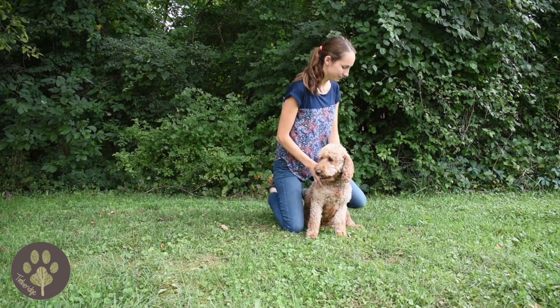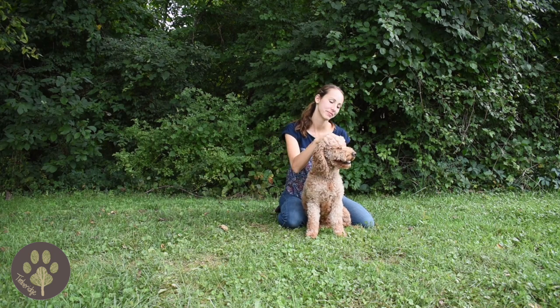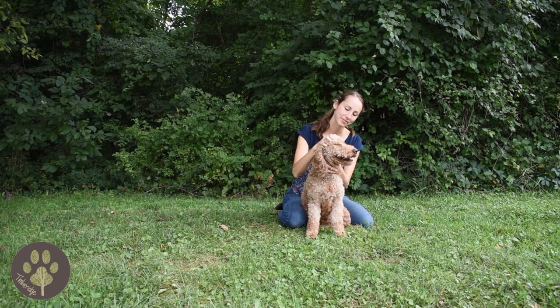Start by sitting your puppy down between your legs, kneeling on the ground, and start feeling your puppy on her head. Just tell her 'head' the whole time — that way your puppy associates that word with what you're doing.